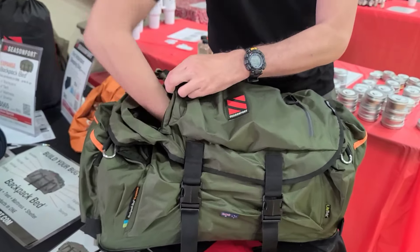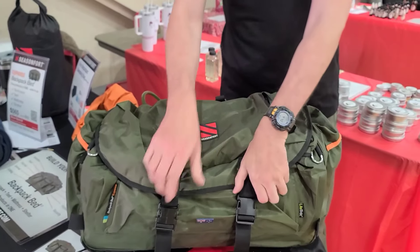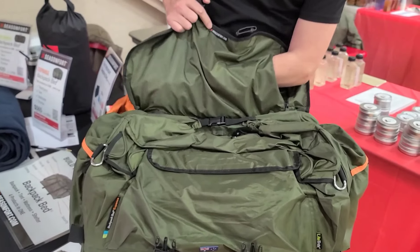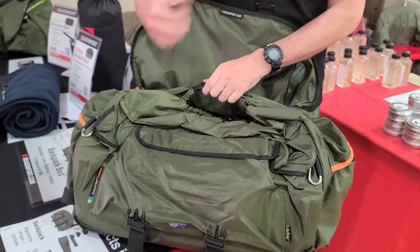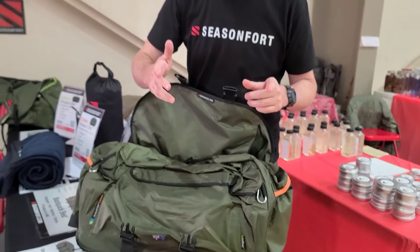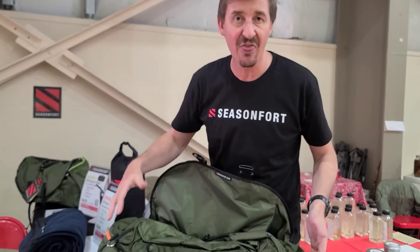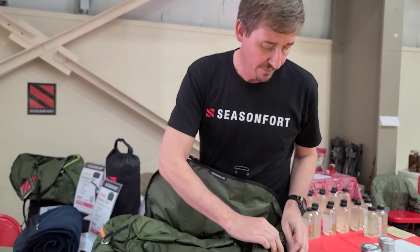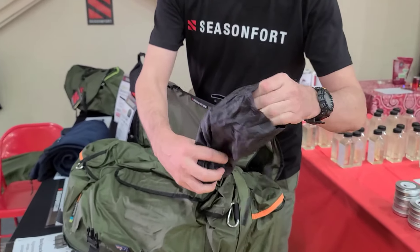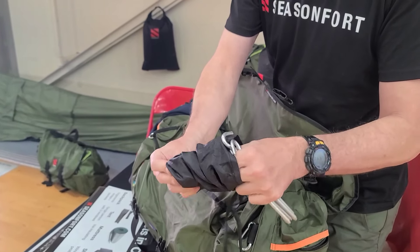Got the water bladder in there. Now, it doesn't come with it — you've got your own. And here we have a big pocket hidden away. That's what you want — hidden pockets — and then you've got another pocket which is water resistant, full length, lots of space. And then we lift this up and we've got another big pocket right here. On the outside you've got a lot of gear yourself, and that's all different shapes and sizes.